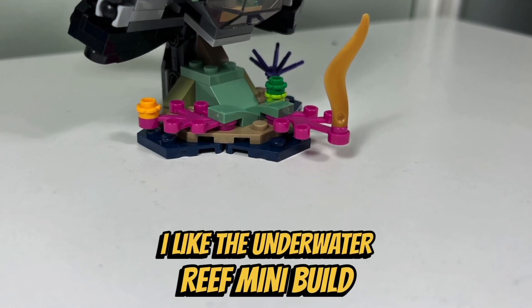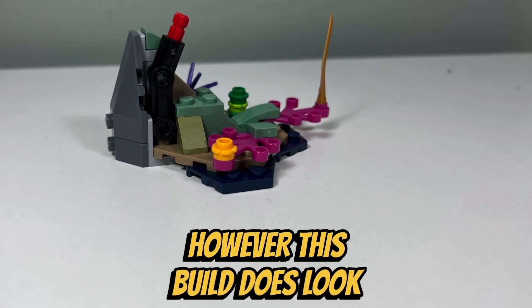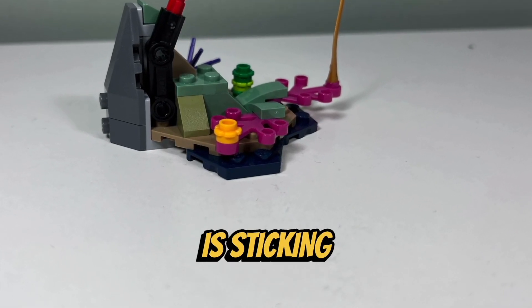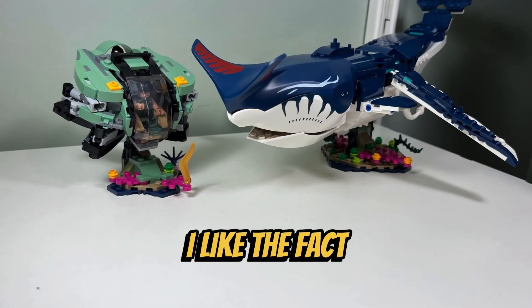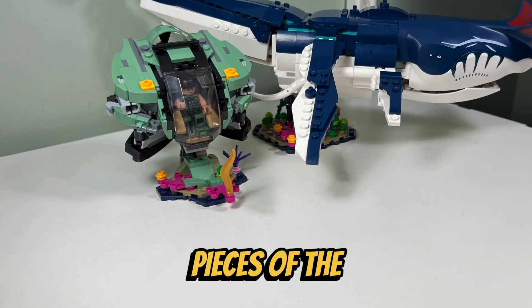I like the underwater reef mini build that we get because it includes a variety of colorful plants. However, this build does look odd when the Technic piece is sticking out of it when the crabsuit is not attached. I like the fact that there are no stickers in this set — all the designs are printed on the molded pieces of the Payakan.